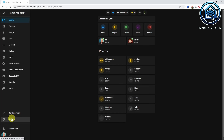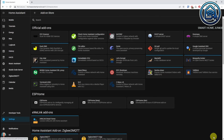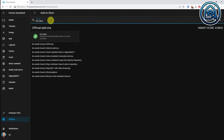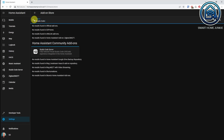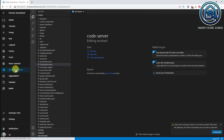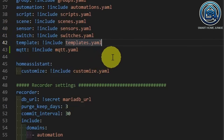Search there for file editor or Studio Code Server and install one of these two. I use Studio Code Server myself. Open Studio Code Server and open the configuration.yaml within it. Make sure the following line is in your configuration.yaml: template: !include templates.yaml.